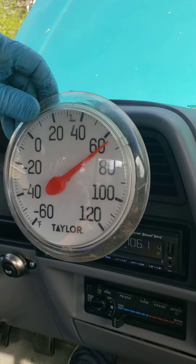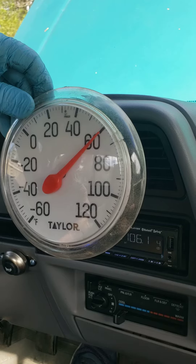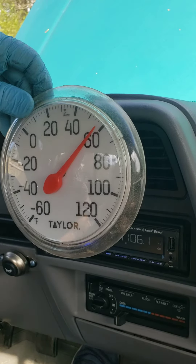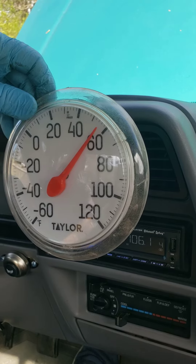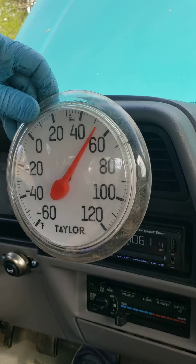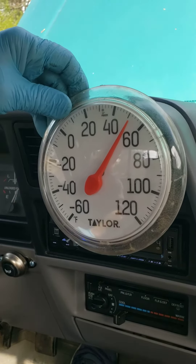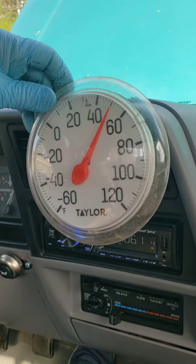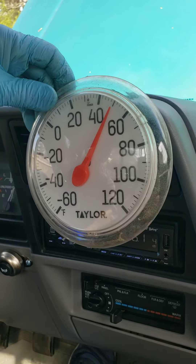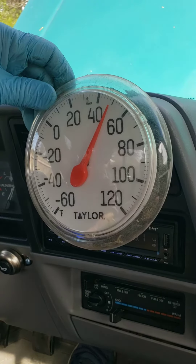We're heading towards 60. We've gone close to 80, and we're now down past 60. We're heading to 50, and now we're about down to 50. And now we're below.